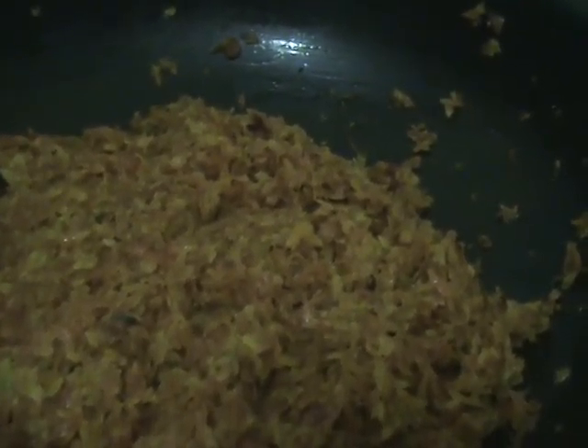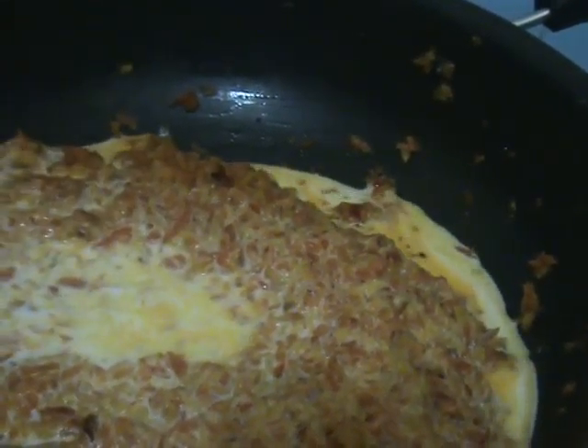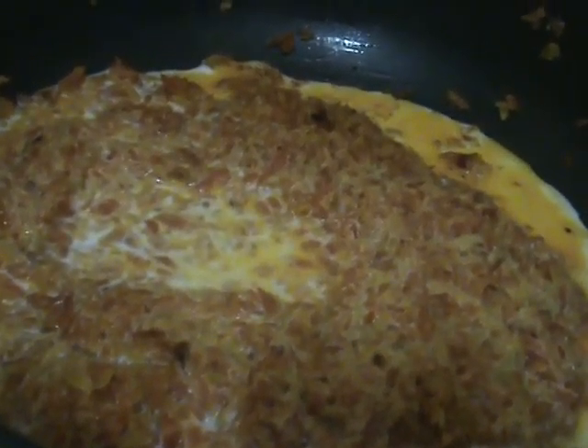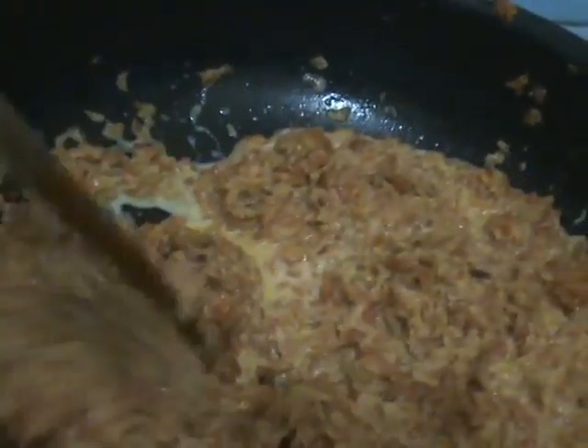Now this is the time to add milk. After adding milk, mix it well again. Cover it and cook like this for 10 minutes.